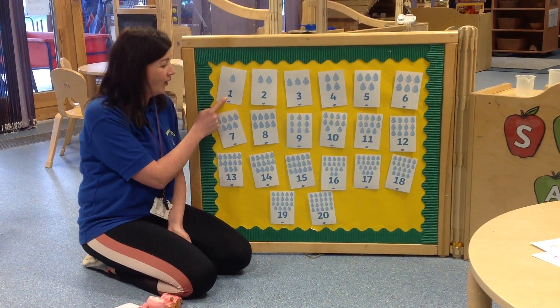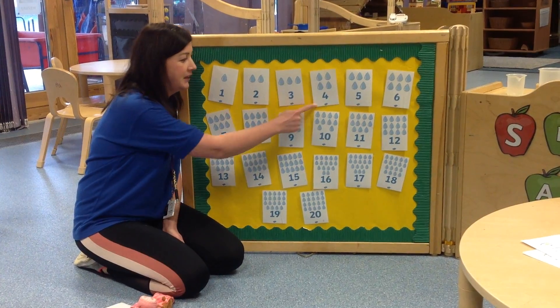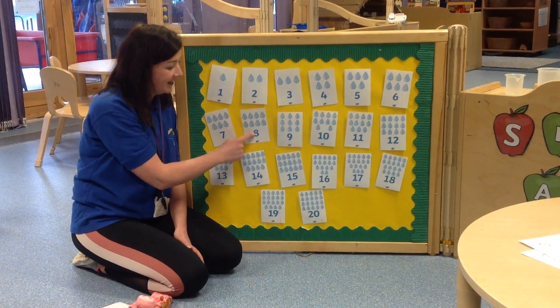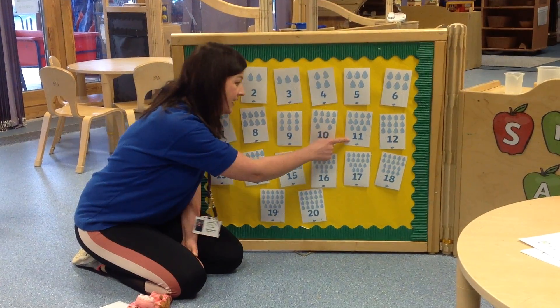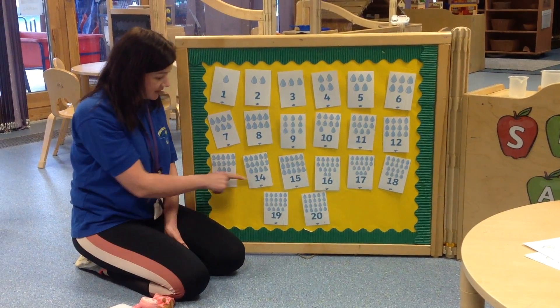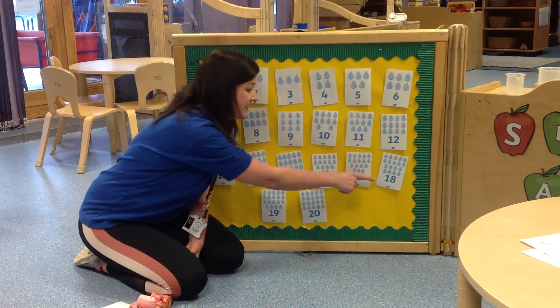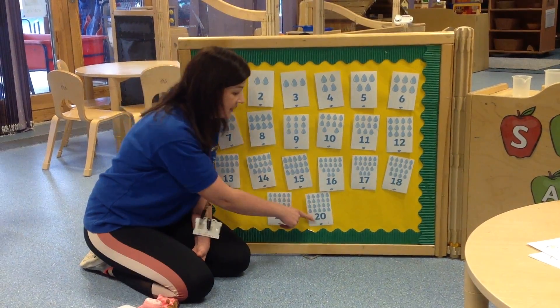Ready? 1, 2, 3, 4, 5, 6, 7, 8, 9, 10, 11, 12, 13, 14, 15, 16, 17, 18, 19, 20.